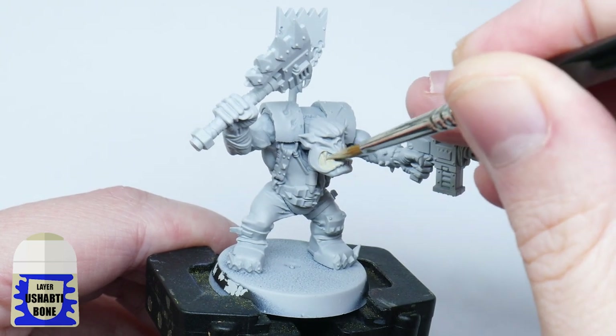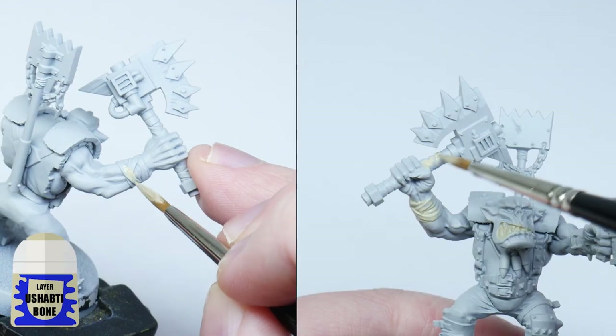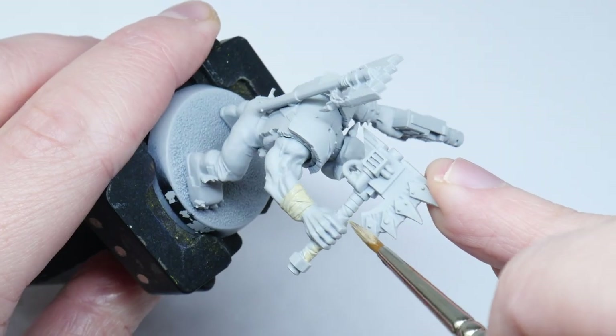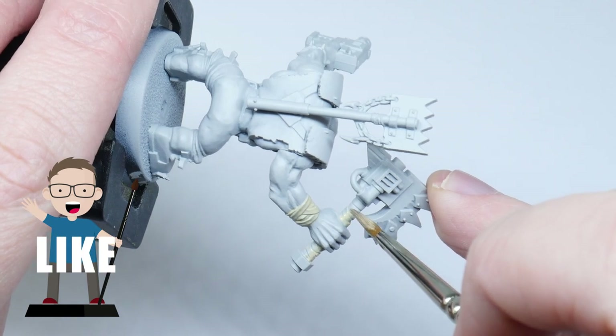I like to start off with Ushabti Bone for the teeth, knowing it's going to be easier now when I can be a lot messier. And while you're using your Ushabti Bone you may as well paint any bandages and wraps you may see. Just remember whenever you're painting it's better to thin your paints — I find an equal amount of water does the trick.